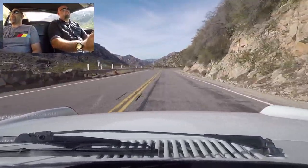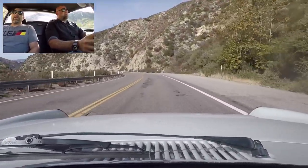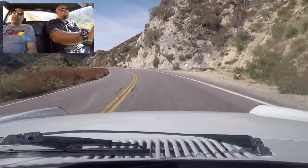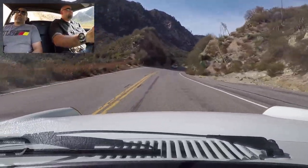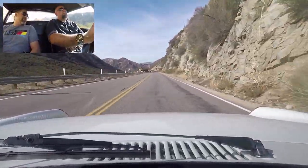That sounds nice. Still getting used to the brakes and stuff. So you've had this car for almost 30 years? Almost. I let it go for a few years — it was seed money to build my 911, which I subsequently drove and sold.